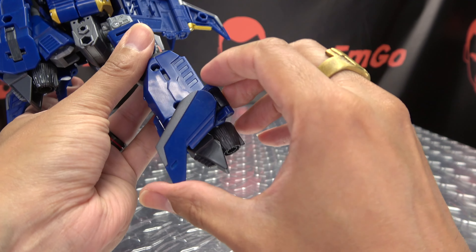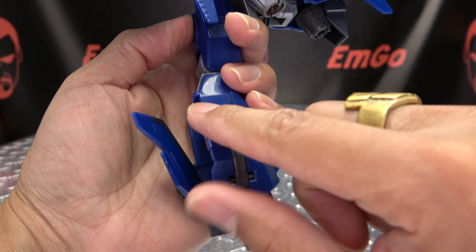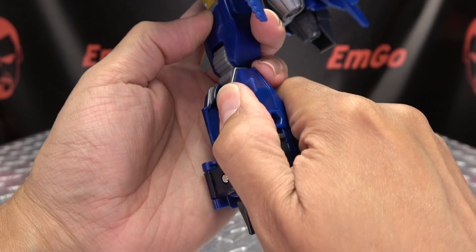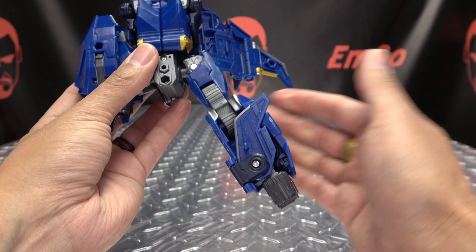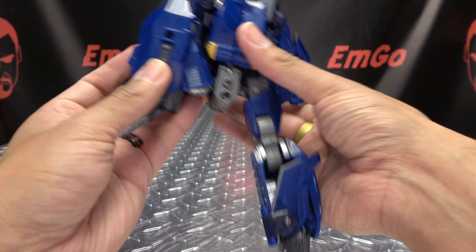Now you're going to take this fin here, untab it, swing it up, and there'll be a little tab-slot connection right up in here. Line it up and tab it in so it's sitting like that. Flip out the toes, and then rotate the legs so we'll be facing what's going to be forward. And there you have the leg all done.